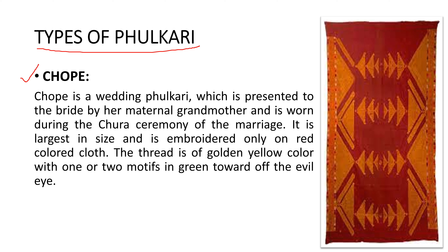The thread is of golden yellow color with one or two motifs in green — the green color is used to ward off the evil eye. Red color cloth is embroidered with golden color thread. On the top there are big triangles that hold the base at the selvedge. On the sides of the surface it has selvedge, and on the base, large triangles are placed.